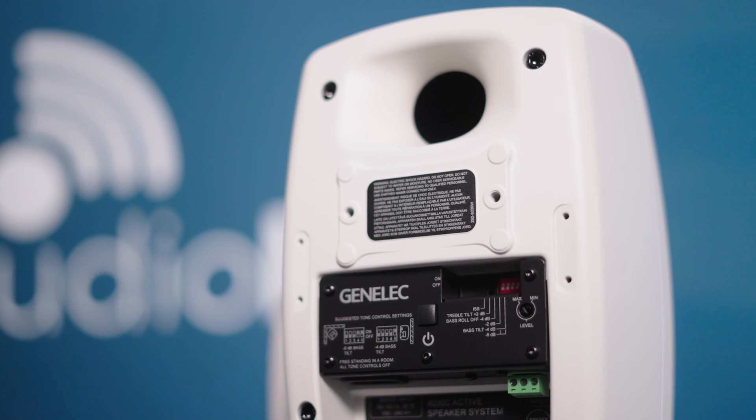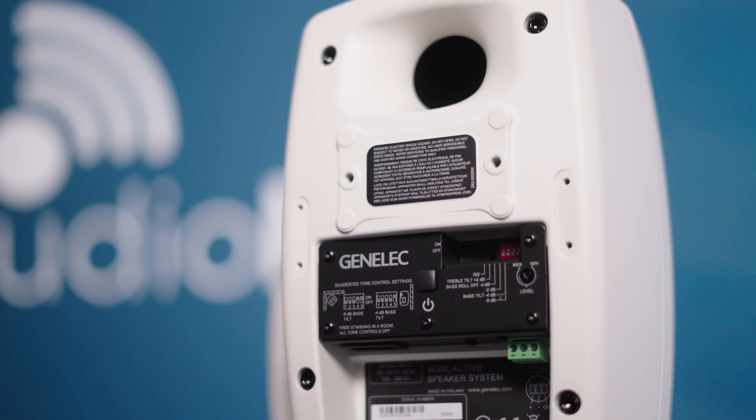Hey, I'm Anna and welcome to Tech Tuesday. This week we're having a look at the 4000 installation series from Genelec. Previously we've looked at the 4400 Smart IP range, which is their PoE network solution for installation. The 4000 range of speakers is a little different, instead using mains power and analog inputs instead of PoE and Dante.